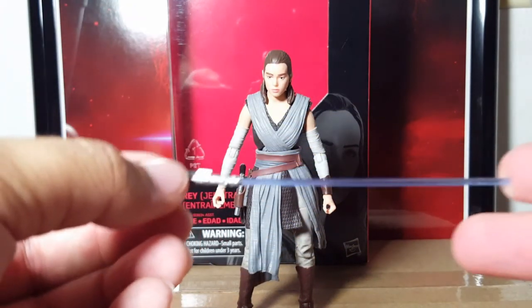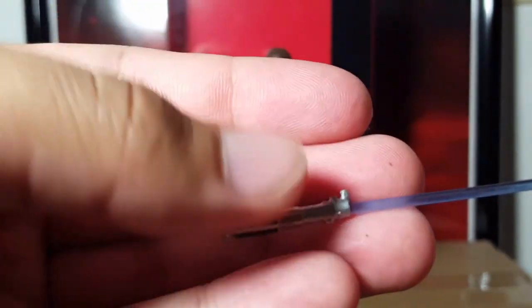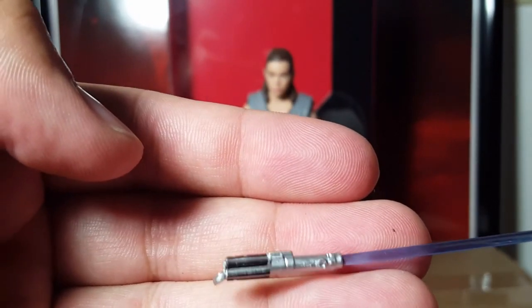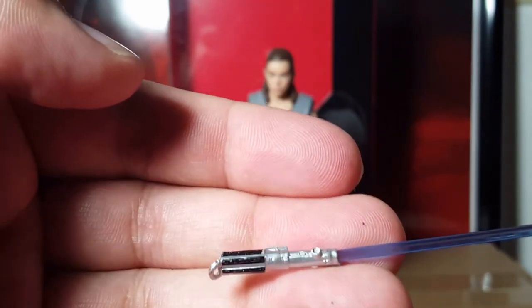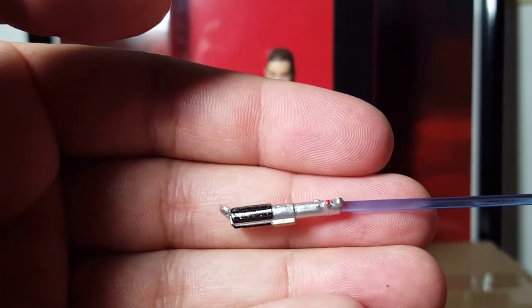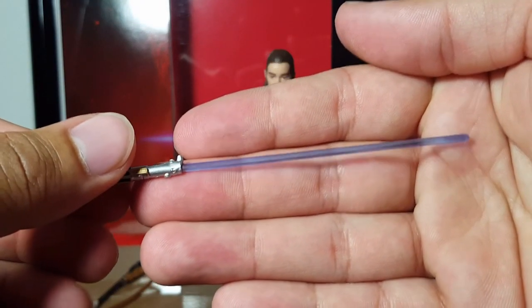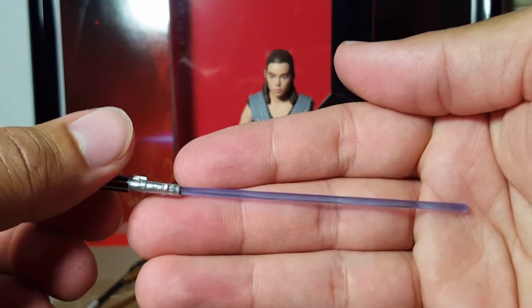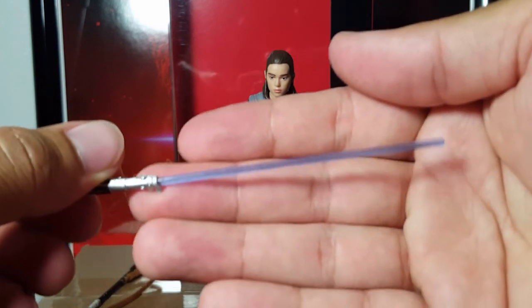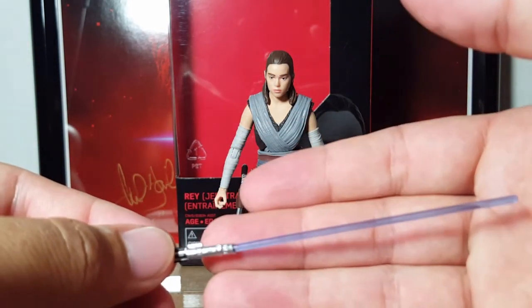She of course comes with the Anakin/Luke lightsaber, which is now hers. The hilt itself has some pretty nice detail — I'm pretty surprised at that. It's got the blacks, it's got the gold right there like it should. It's missing the red in one spot, but they did paint it red at the igniting button on the back, so that's good. The blade has a nice blue tone — actually a better blue tone compared to the Starkiller Base Rey with lightsaber, which was more of a light, very clear blue.